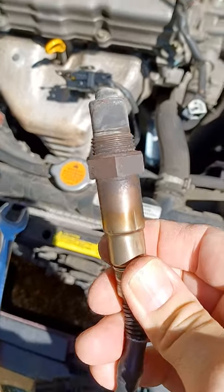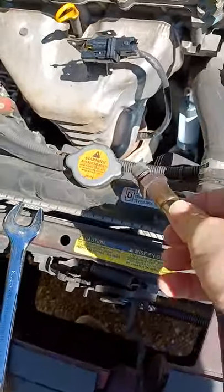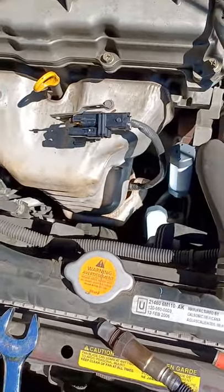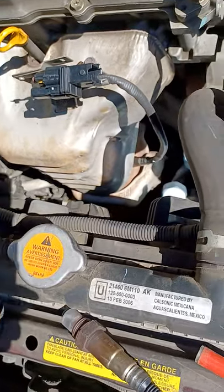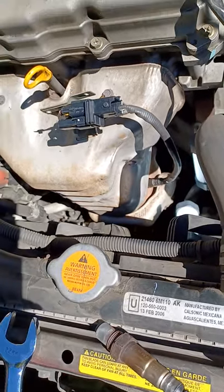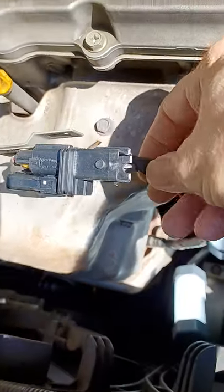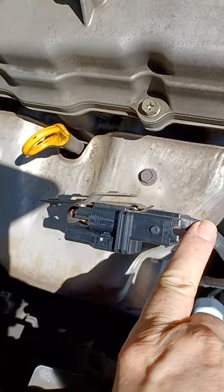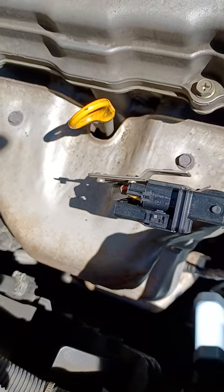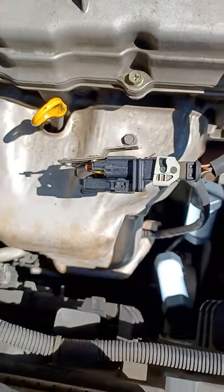So now what do you do next? The new sensor already has anti-seize compound on the thread, so you don't need to put anything on it. All you need to do is screw it into the hole finger tight, then use your tool on the breaker bar to tighten one-quarter turn — that's all you need. Don't bother looking for torque specs. Then put the wire back in the tab that holds it away from the exhaust manifold, put your connector on, and snap it into place. That's it — you're done.